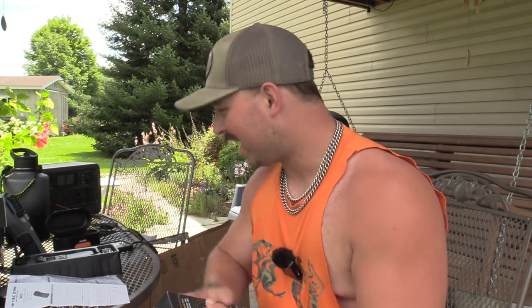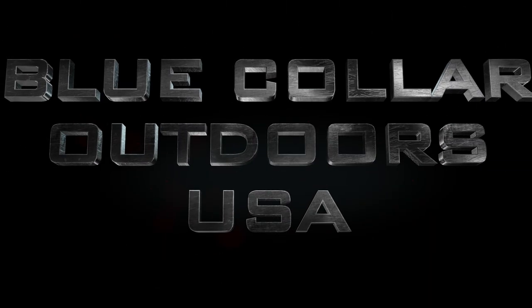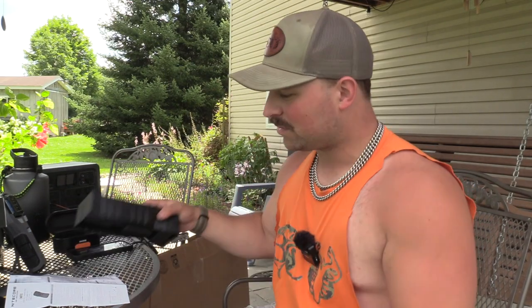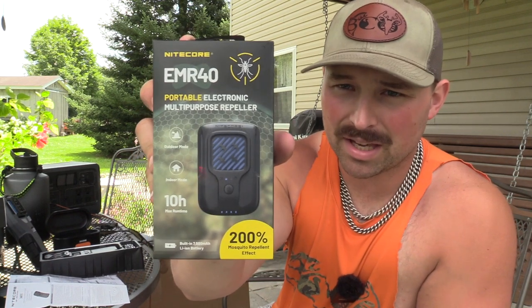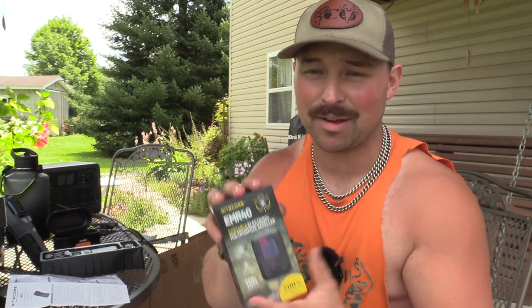Looking for the ultimate electronic mosquito repellent option other than the Thermocell? I might have found it right here — the EMR 40 from Nightcore. Let's get right into it. I'm Jake from Blue Collar Outdoors. I just filmed the Nightcore EMR 10, which is very similar to your old trusty Thermocell. This one I think is going to be a very big hit for bow hunters, duck hunters, waterfowl hunters, fishermen — you name it. It packs a lot into a tiny, stout package. Let's open it up and break it down.